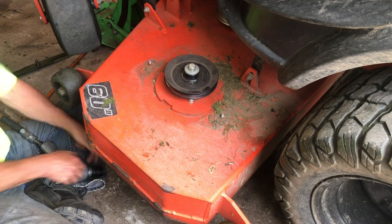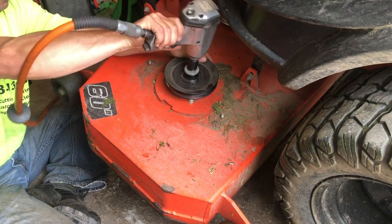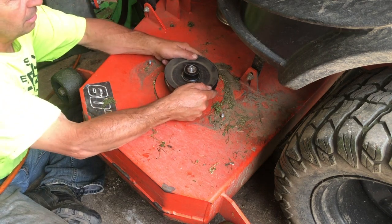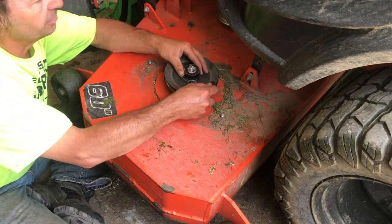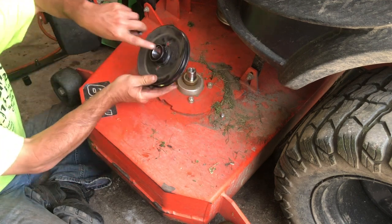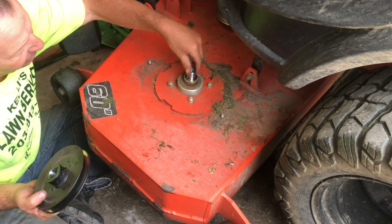This one is a three-quarter inch on top. Use the impact to make life easier. And just wiggling it back and forth, it came right off without any problem — there's the keyway. It's all clean in there. I store my machines inside all the time, I don't leave them outside, and I only wash them off. You can see it's pretty clean — no rust on there or anything.